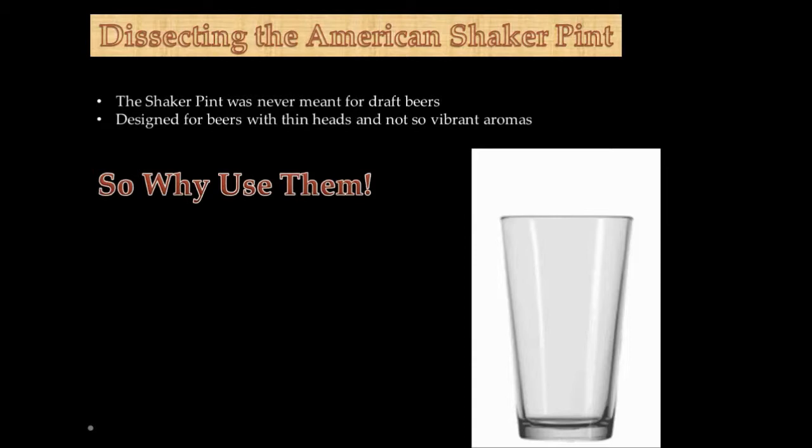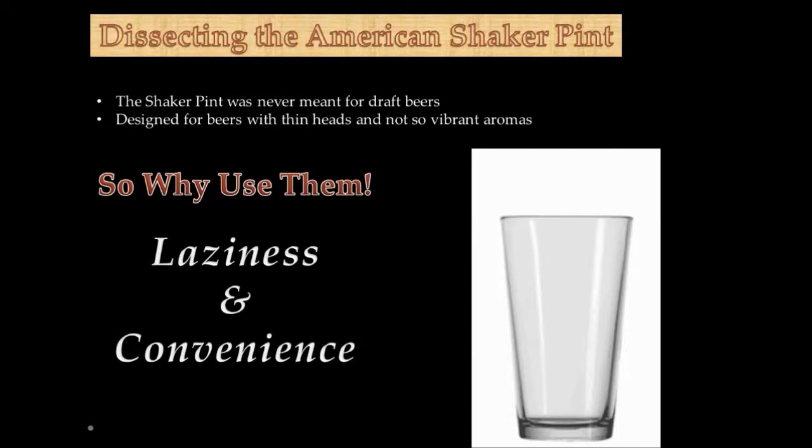So why do people use them everywhere if they're not always the best glassware? I think it comes down to laziness and convenience. In a lot of establishments, because of their utility use, they're a lot easier to have around. If you want to replace all of those, you're going to have a cost factor involved. But in essence, the better thing to do — when you have a good IPA, for example — you want to have that in a snifter glass, where the flavor swirls around.